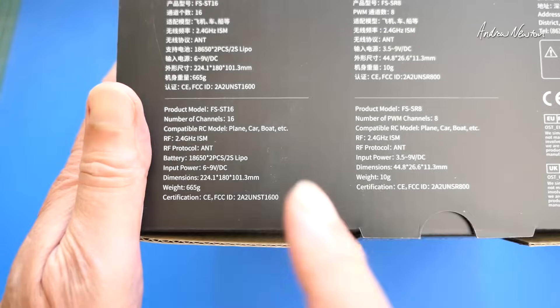It caters to all types of RC models — planes, quads, tracked vehicles, robots, cars, ships, just about anything you can imagine. These ANT-based radios from FlySky are probably easier to use than the EdgeTX radios from RadioMaster and Jumper, with lots of pre-configured mixers and specific model setups for things like gliders and V-tails. Much easier to program than EdgeTX, so if you're not into those open-source complex radios, this is worth a look.